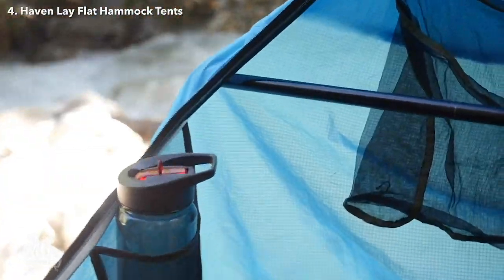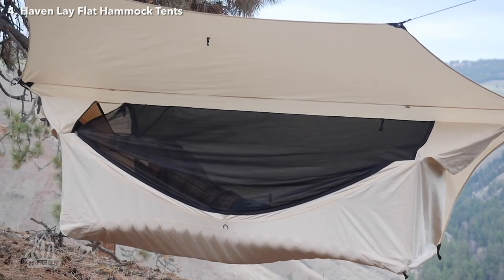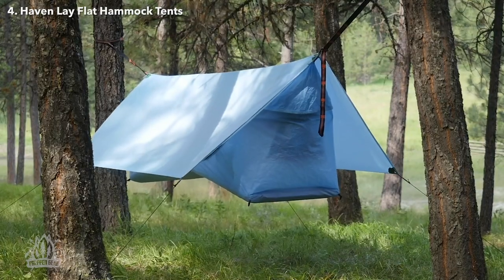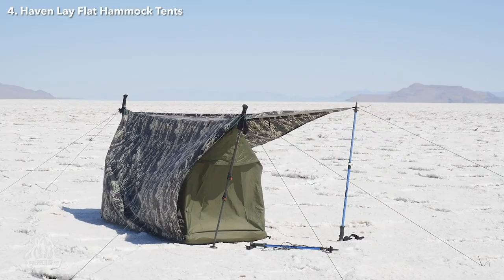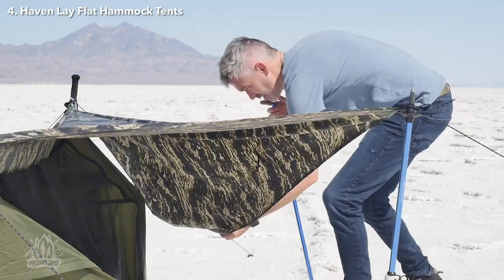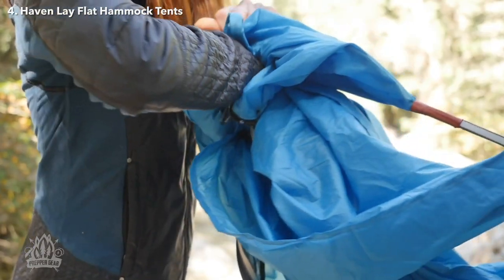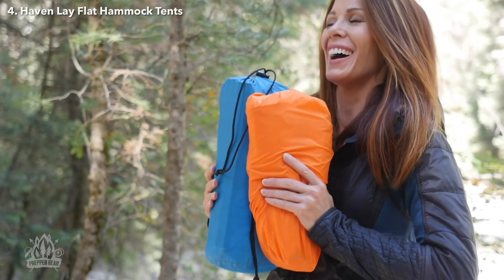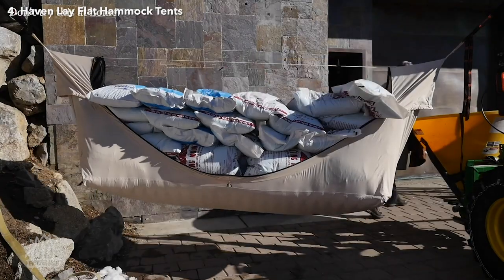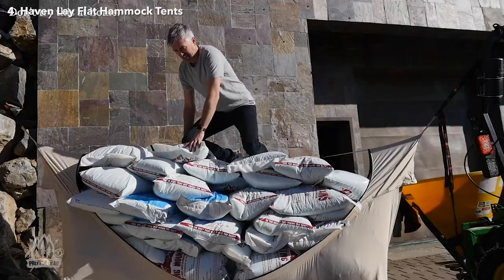The spacer bars keep the structure open and upright. Not only does this sleep setup have a removable bug net and a rainfly to protect you from the elements, but it can even be used on the ground if you find yourself tree-less while camping. Just grab a pair of trekking poles and you're set. It's just under seven pounds, so this sleep setup is fairly lightweight. It's also quite spacious, measuring 78 inches long and 24 inches wide, and can hold up to 265 pounds.